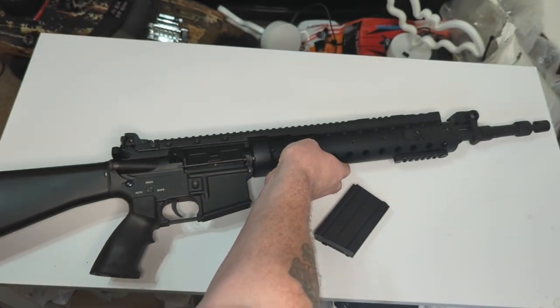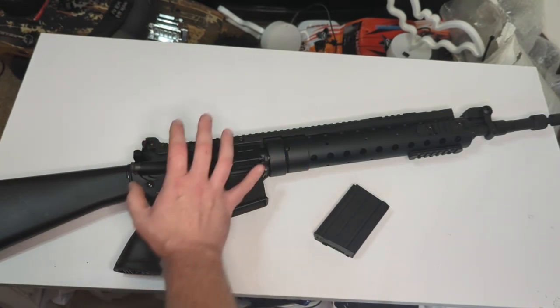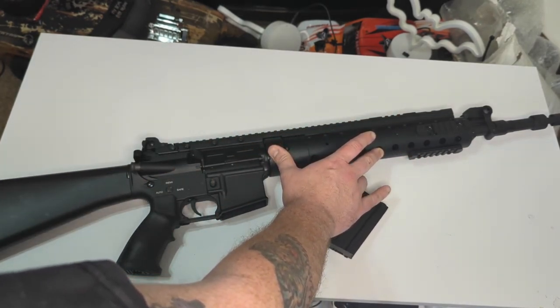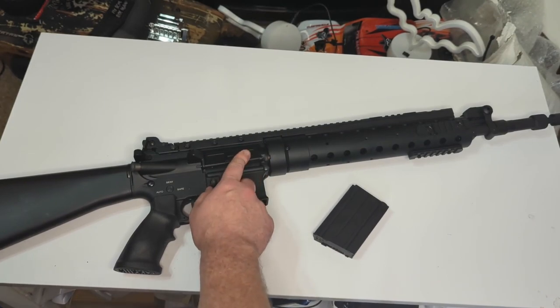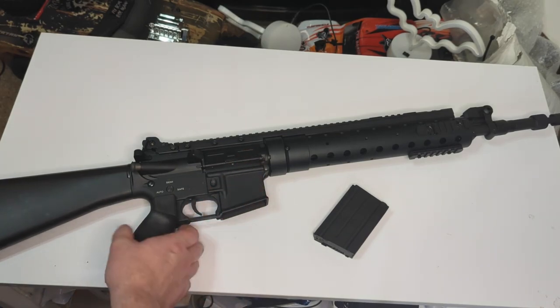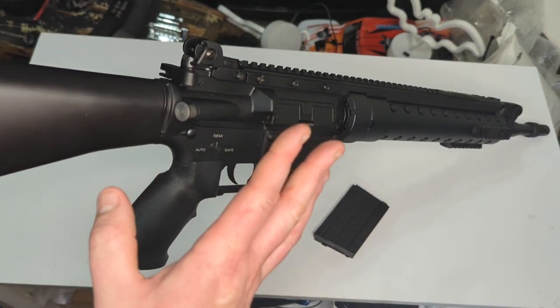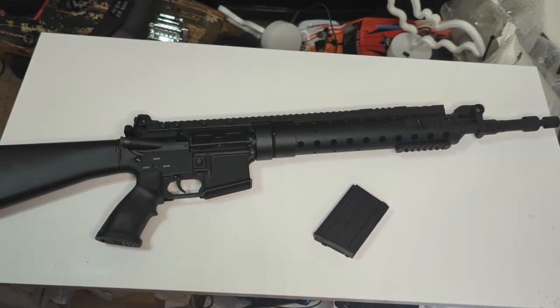Internally, it's a standard Version 2 gearbox — a modern style one, so you can upgrade it with pretty much any parts you want. The barrel is about 450mm long. There's a standard M4-style rotary hop, which is probably going to be the weak point of this gun — most cheap guns do struggle with their standard hop-ups, and this is a budget gun. The forward assist is purely cosmetic, as it is on a real AR-15. That covers the externals and main features.